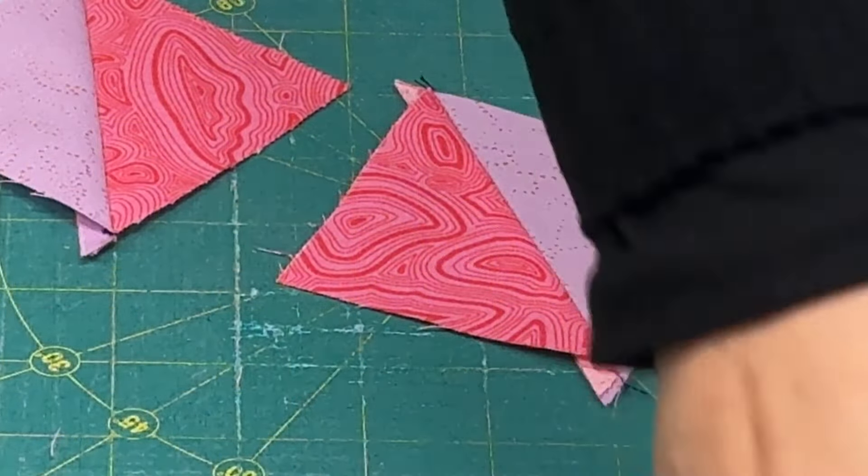Now we have these all sewn. These are our half square triangles. What I like to do with these is press them open with my fingers — just press them like this. I press mine flat, straight open, and I just use my nail or the pad of my finger to flatten that down. Then you'll have your perfect point there.